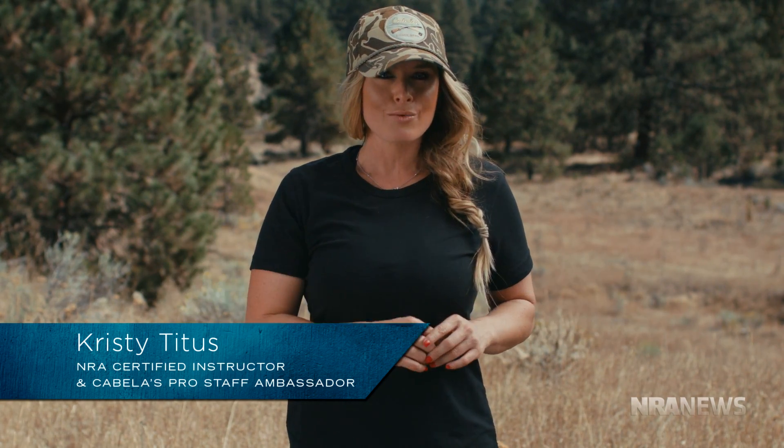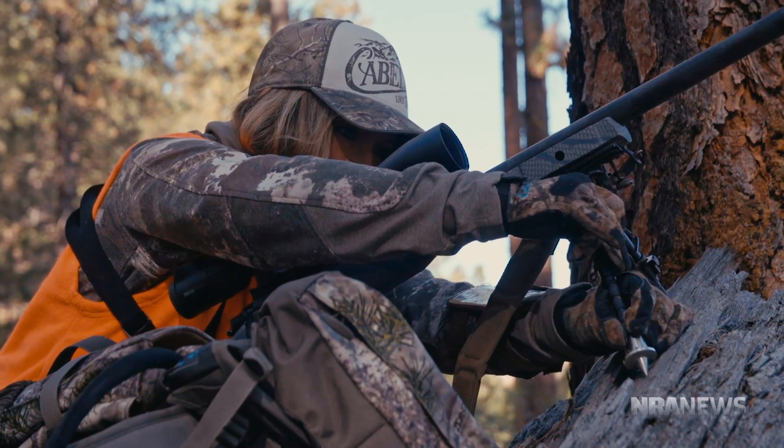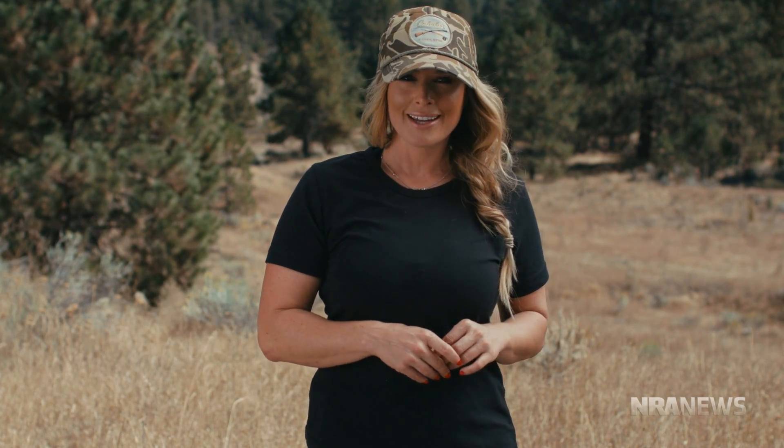Making ethical shots on big game animals is a must regardless of the hunting scenario. Because each hunting scenario is so vastly different, there are a few things to keep in mind while setting up for your shot. The first consideration is: do you have the ability to make an ethical shot? If there is any question in your mind or you feel uneasy, it is always better to get closer or simply wait for a better opportunity. Do not let someone tell you that you need to make a shot you're not comfortable with or rush you through the process.